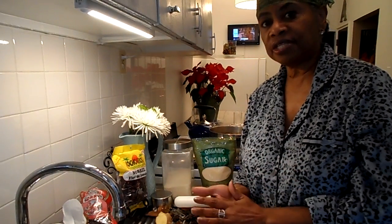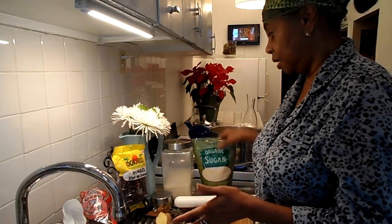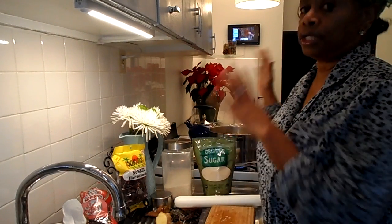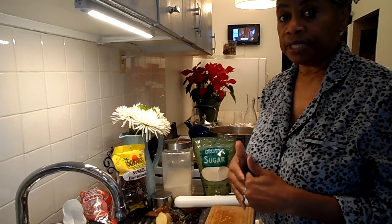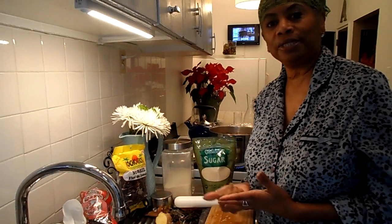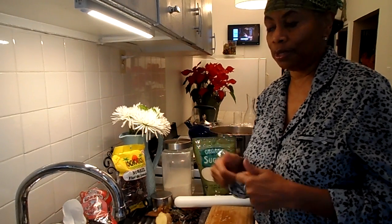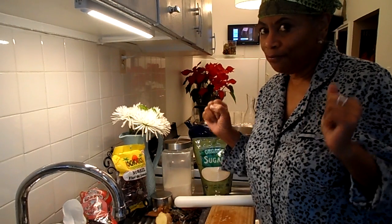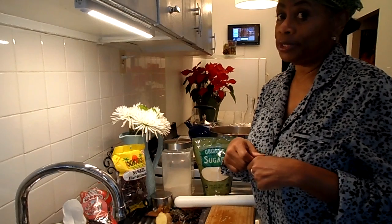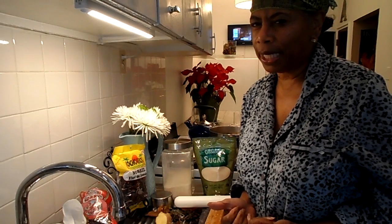Once the drink is cool, you set that jar inside your refrigerator. You'll have already strained everything and added your sugar before putting it in the jar. When you get ready to serve it, a lot of people from the Caribbean add a little kick to it — a little rum. If you're from Jamaica you'll add some white rum; if you're from Trinidad you'll add some old oak rum. Don't go overboard with it — it just gives it a kick and makes it more exciting.